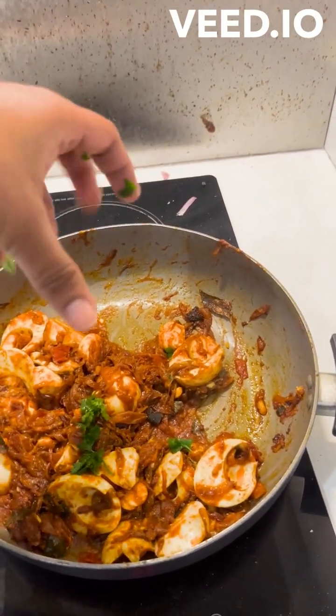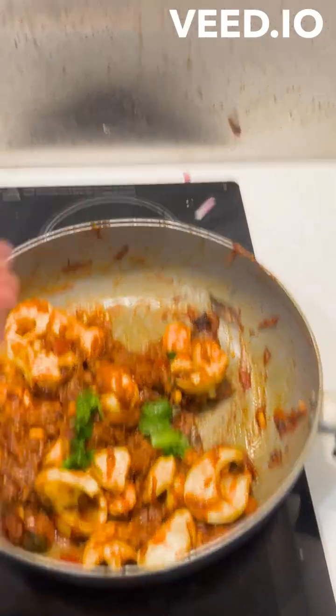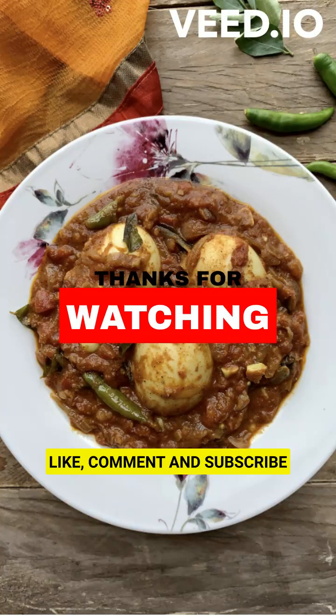We will mix the egg in. Add the egg in the middle. So tasty, easy — Kerala style Egg Roast is ready.